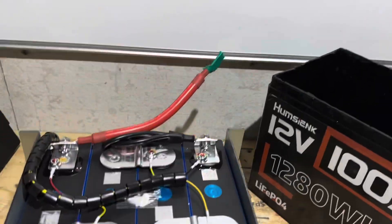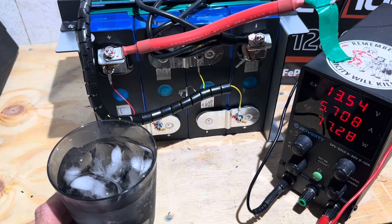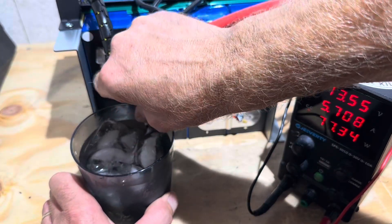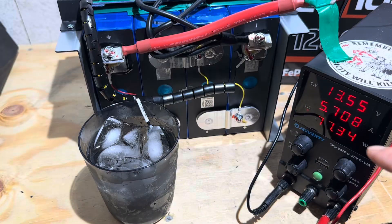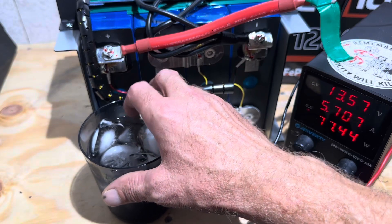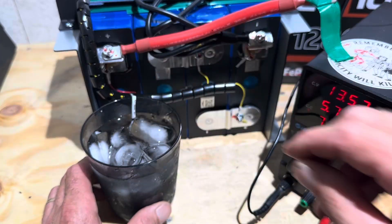Now let's see if the low temp works. For today's low temp test, I'm going to use ice water dead on 32 degrees Fahrenheit — zero Celsius — to see how sensitive this NTC sensor is. I will submerge it in ice water and watch the charger. I'll give you a time off the viewfinder whenever it cuts out, or if it does cut out. That's been one minute. Let me make sure the probe is all the way in the water. I'll give it another minute and see what happens.